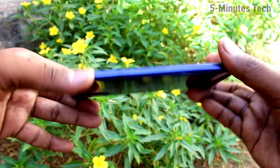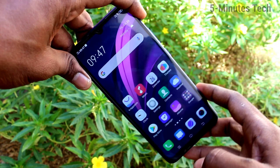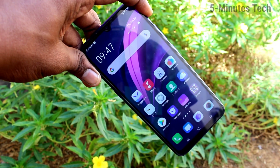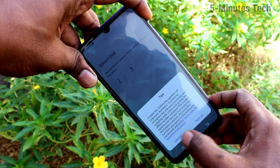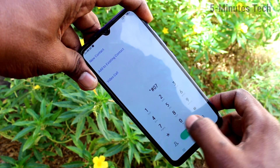Hi friends, this is Famous Tech YouTube channel. Here is the Vivo Z1X smartphone. In this video we will learn how you can check the SAR value of your phone. First of all, click on the call button and type star hash 07 hash.